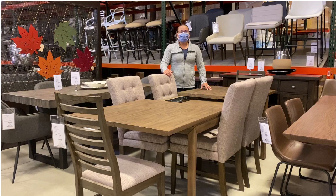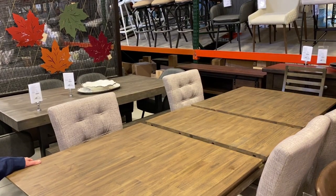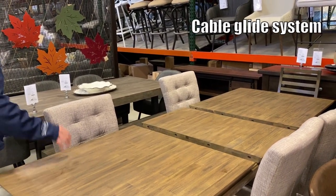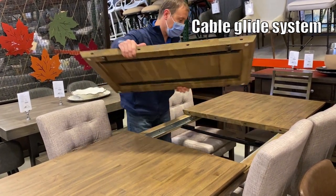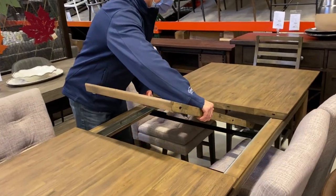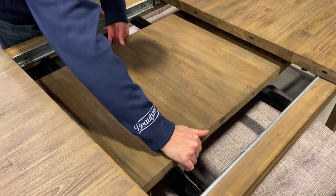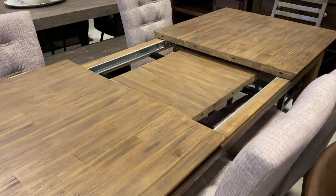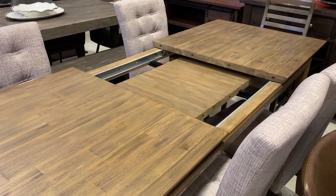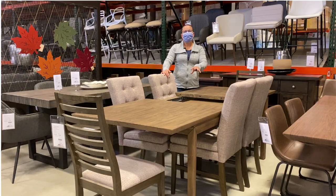So then we start looking at expandables. This particular table is really neat for a couple of different reasons. It has a ball bearing system in it that opens it up and a glide system inside. This particular one has a solid leaf inside, and there are some benefits to having a solid leaf versus the butterfly leaves which I will show you next. This table also stores its leaf right inside so you don't have to find a closet or a space underneath a bed to hide it in. The newer tables are really handy and versatile for storing things that way.